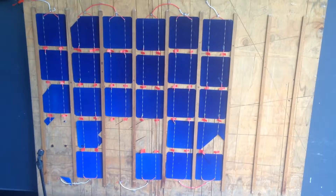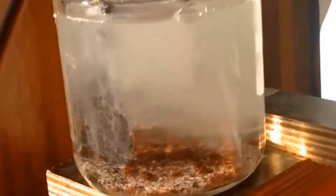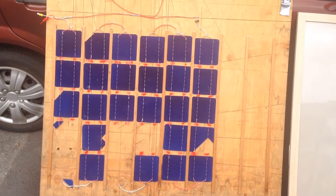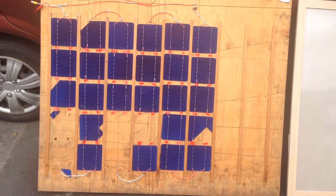Hi guys, Harry here. Welcome to Scrap Science. So in a video a fair while ago I showed you my process in fixing this do-it-yourself solar panel that I made probably sometime last year.